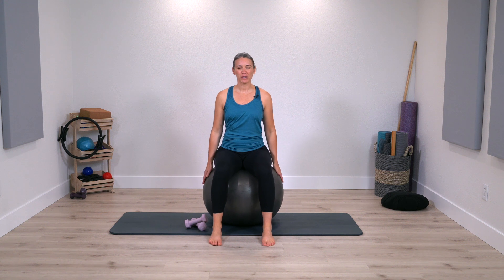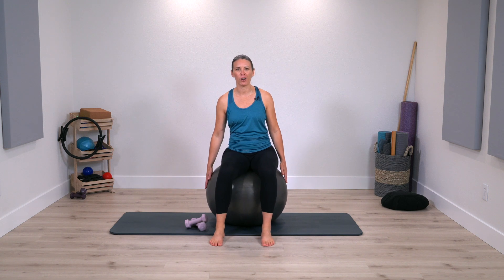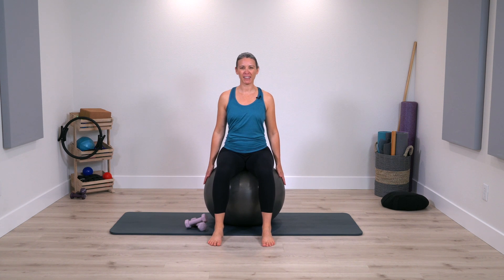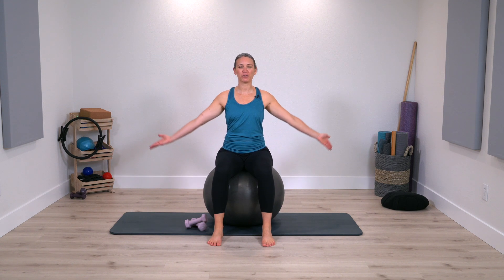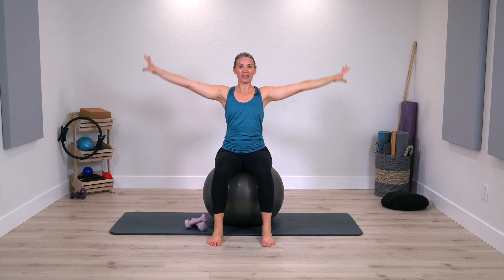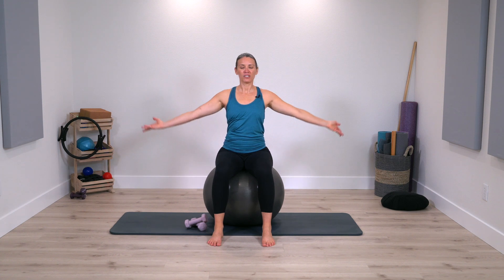Let's go ahead and begin having a seat. Arms can be by your side here and just really plant through your feet, especially if you are up on the ball. The ball is going to challenge you a little bit with stability and that's what we want for this routine. Keep breathing in and out and let's just let the arms float up maybe to a wide position and then press the arms back down, allowing yourself to get comfortable in this seated position.